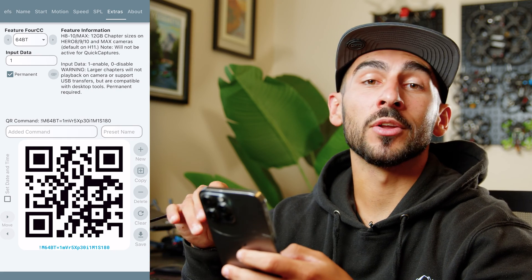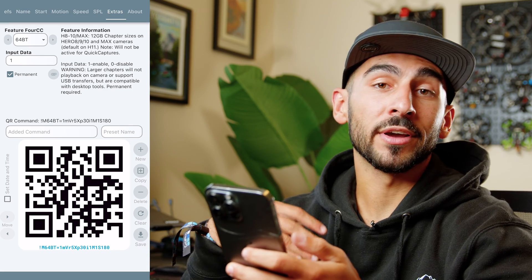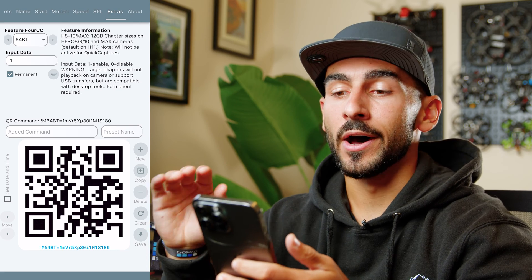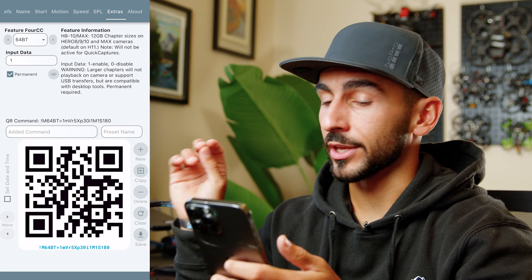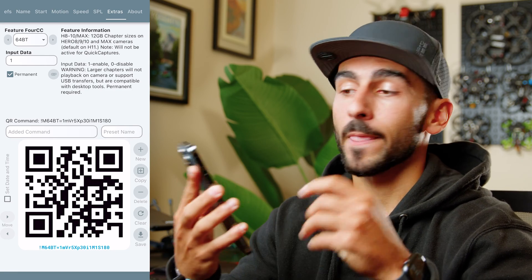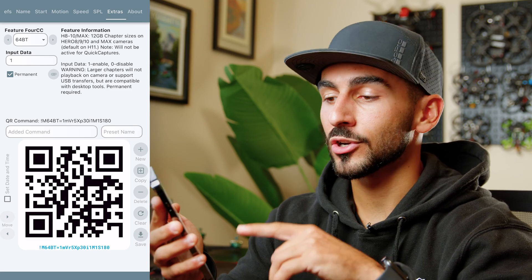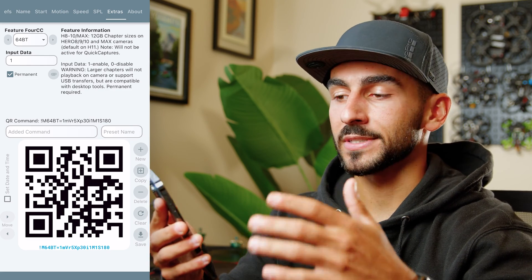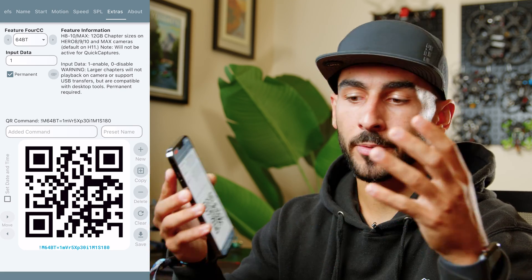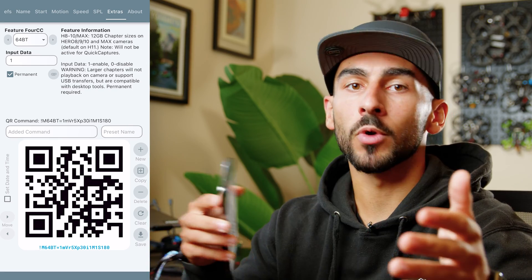Another great feature is 12 gigabyte chapters. Typically on GoPro Hero 8, 9, or 10, long recordings get chaptered into 4 gigabyte sections. The Hero 11 and 12 already have 12 gigabyte chapters built in, but on the Hero 8, 9, or 10 you'll want to use this feature. The code is 64BT, and it expands your chapters to 12 gigabytes so your longer videos aren't broken up as much.